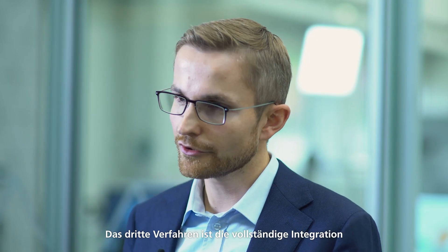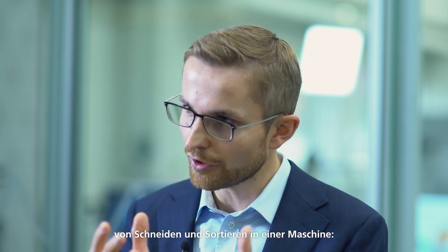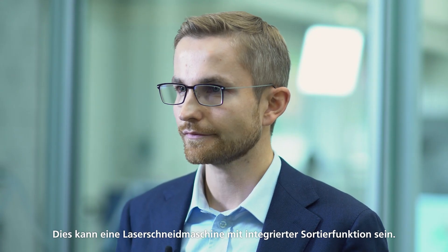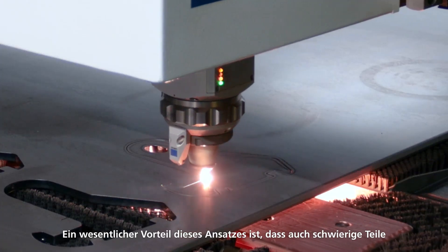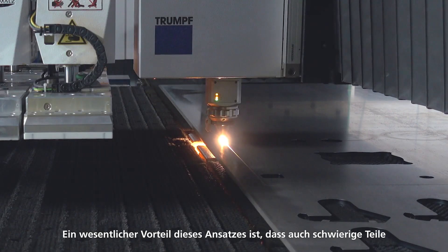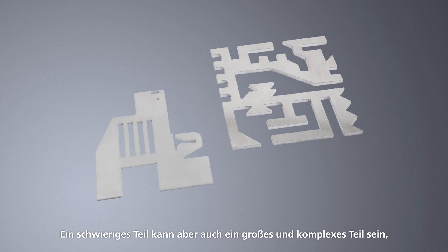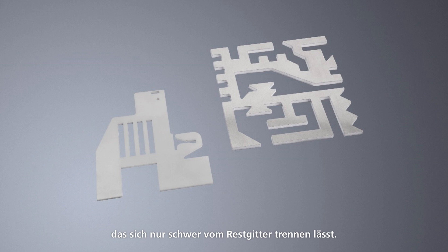The third approach is to integrate cutting and sorting into one machine fully. This can be a laser cutting machine with integrated sorting function. One main advantage of that approach is that even difficult parts can be cut and sorted with very high process stability. Difficult parts can be very small parts with a high risk of tilting and collision on a conventional laser cutting machine, or a big and complex part that is difficult to separate from the scrap skeleton.